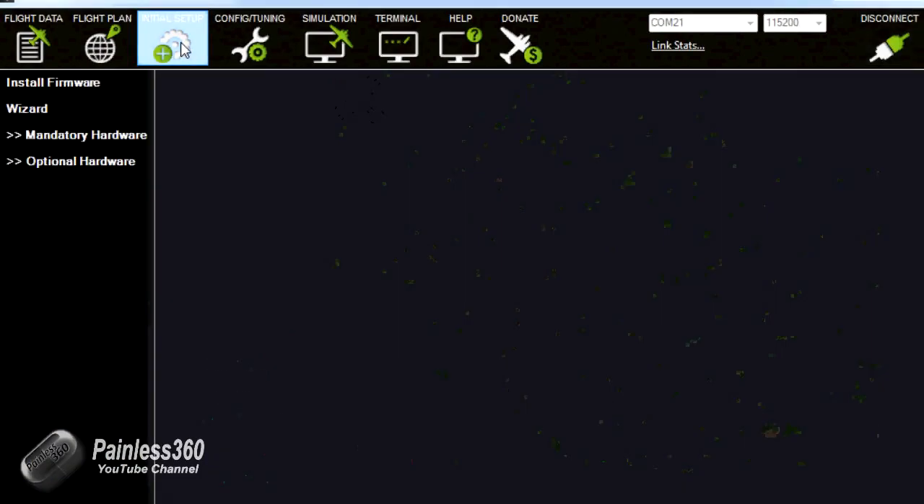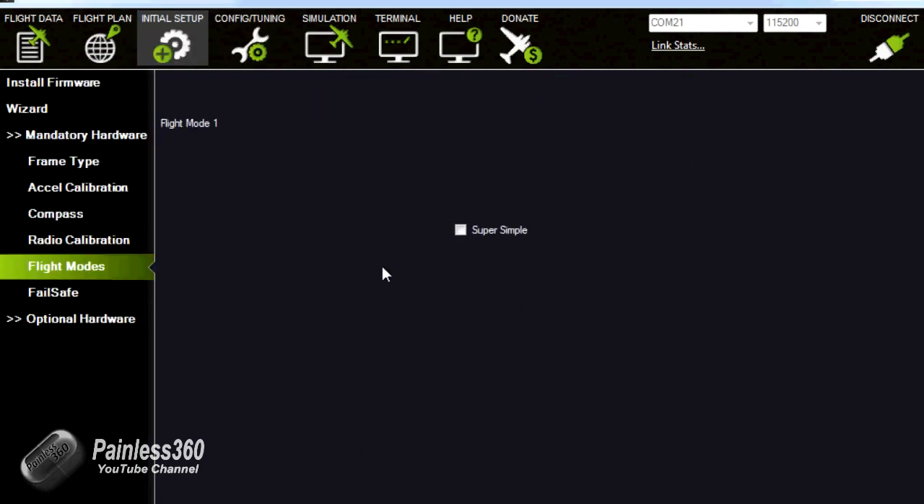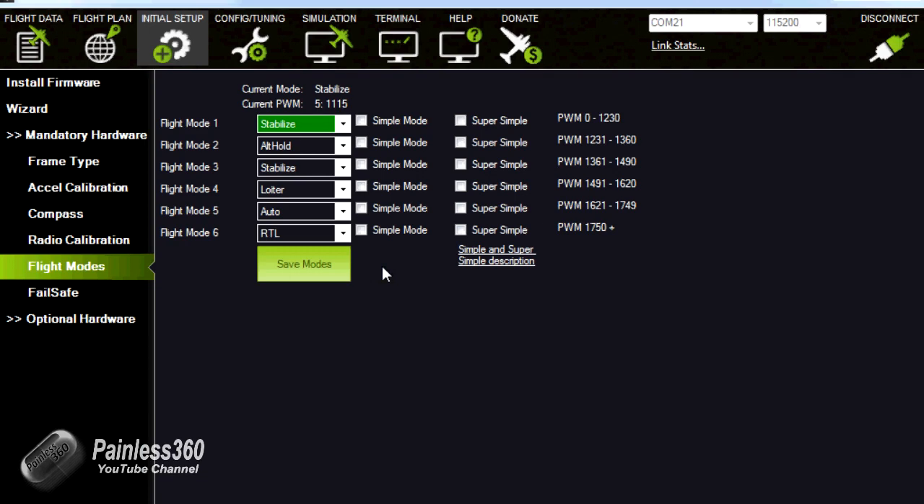So first let me show you in Mission Planner how it's working. If we go into Initial Setup and then Flight Modes, here we can see with my DX7 that I have the three standard settings on my three-position switch. The first is Stabilize, the second is Loiter, and the third is Return to Launch - which is my 'oh dear' switch - always at the top of that three-position switch.